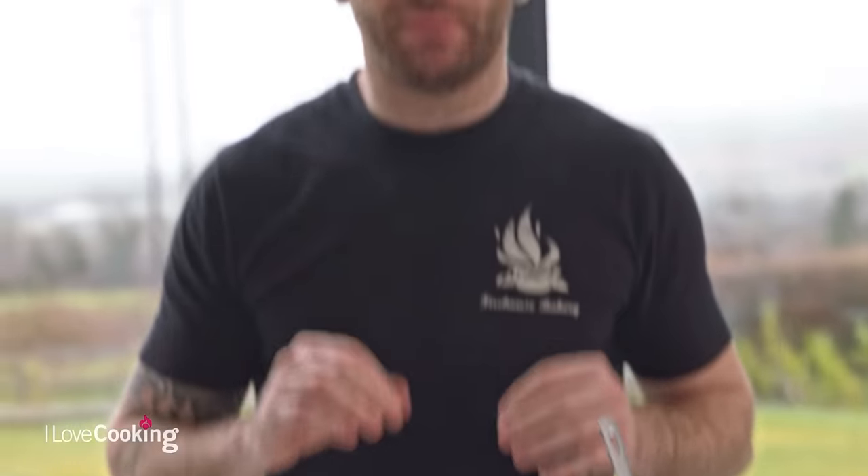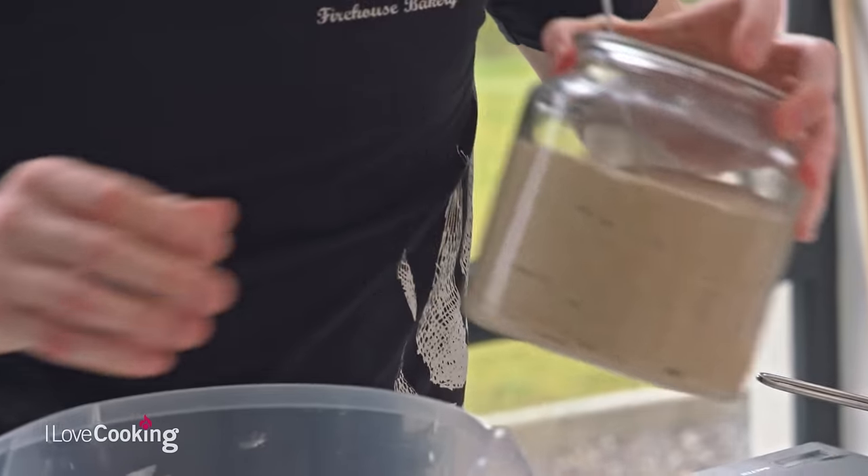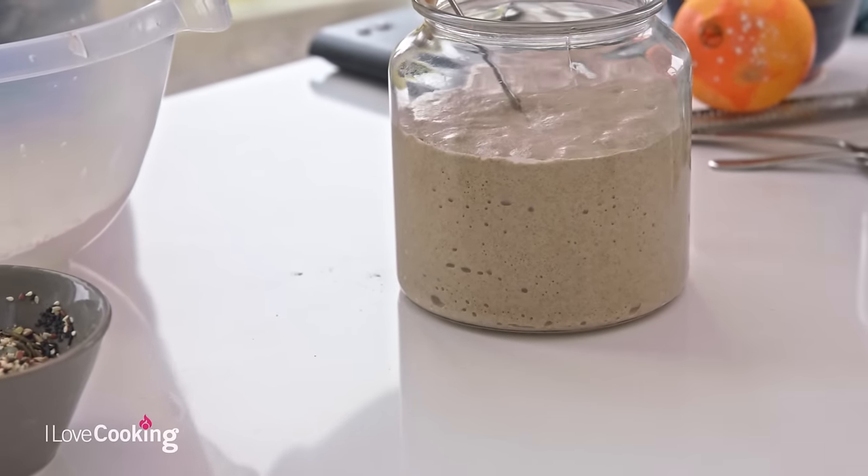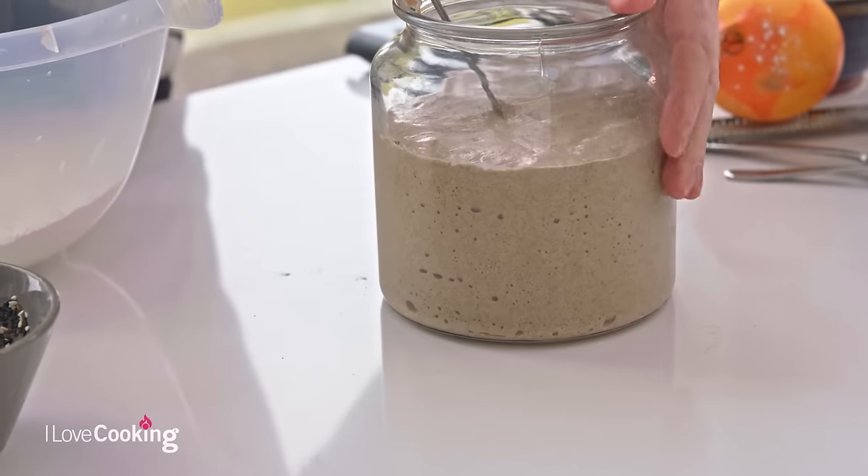Sourdough is very simply a way of making bread rise. That is it. People make it very complex, very fancy - you don't need to make it as over-technical as it actually needs to be. So it's all based on this little guy here. This is our sourdough starter, our sourdough culture - simply, this is our yeast, what's going to make our bread rise. We've done a recipe with this before showing you how to make it straight through from day one to day seven. Check out the other videos to find how to make your own sourdough starter.